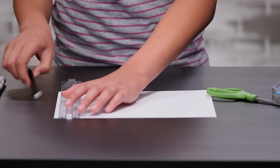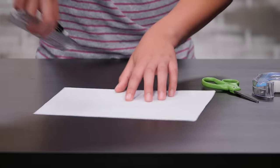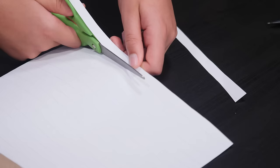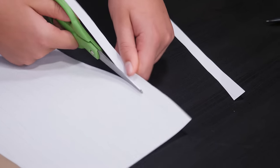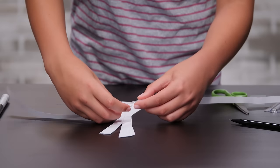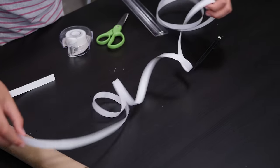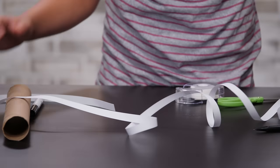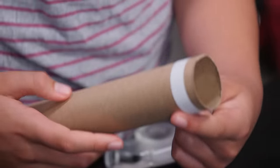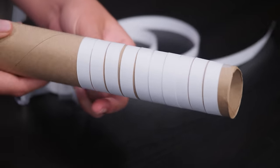First, use your ruler to mark every half inch along the short side of your paper. Do that on the other side. Use the ruler to draw straight lines connecting the marks. Cut out strips with your scissors — cut 15 strips. Tape the paper strips together end to end, and now you have one really long strip. Using tape, secure one end of your strip to the paper towel tube. Now wrap the paper around the tube. Scrunch the paper together so there aren't any gaps. Tape the other end down.